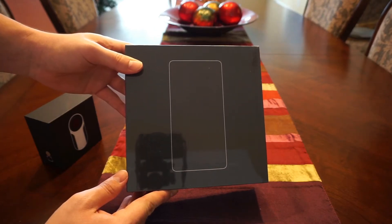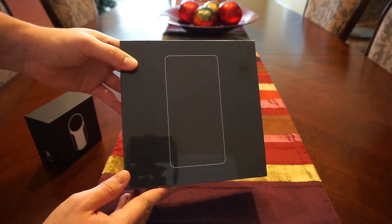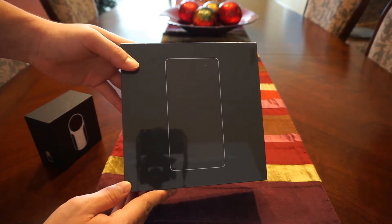What is up guys, Nick Hernan is back here with another episode of NHTV and today I've got the Essential Phone PH1.